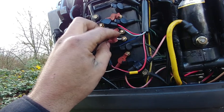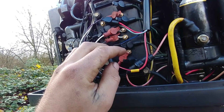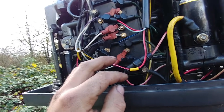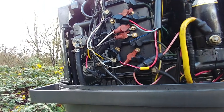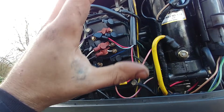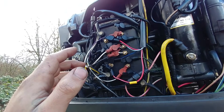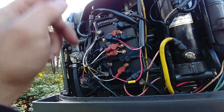If I swap the trigger to a certain particular cylinder and that cylinder is still dead even though it has a good trigger, then the CDI box is bad. CDI boxes do fail, but not terribly often.